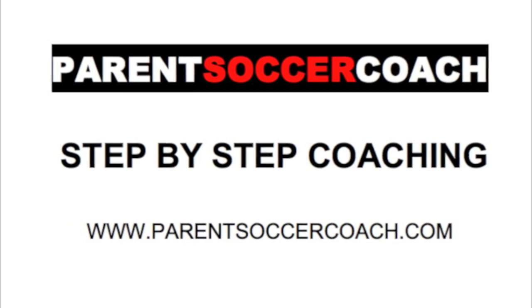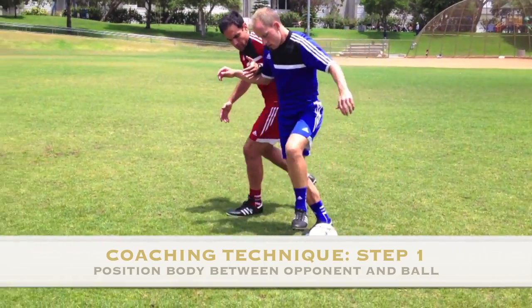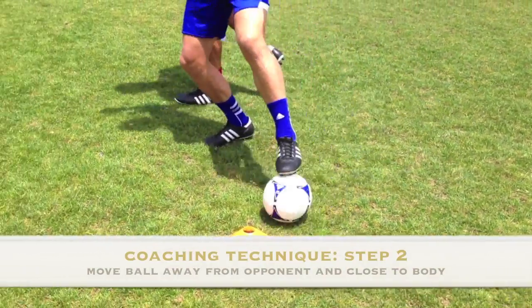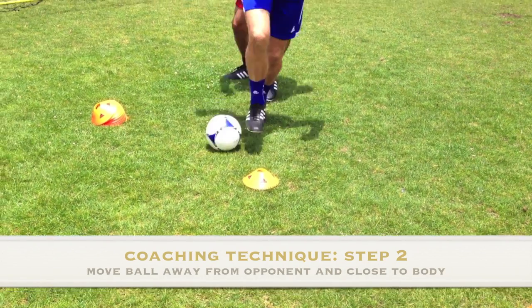Now let's take a look at coaching this technique step by step. Step 1: Position your body between the opponent and the ball. Step 2: With the sole of the foot, move the ball so that it is away from the opponent and close to the body.